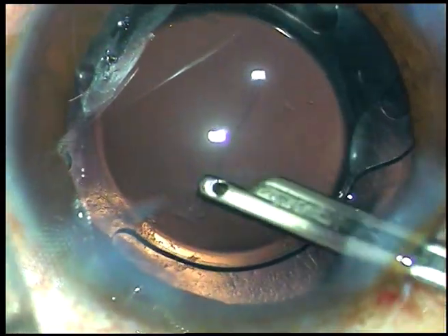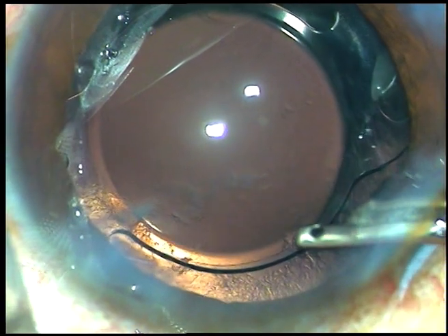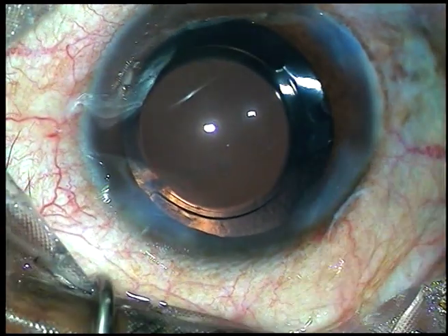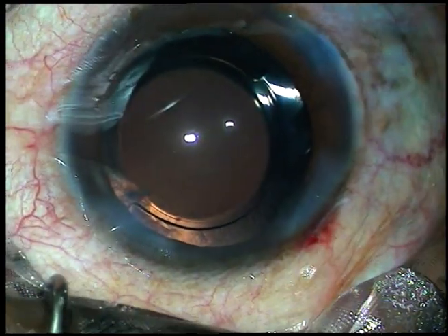I form the anterior chamber and conclude the case. Thank you very much for watching this video. I hope this video will help you in developing your surgical skills — that is my only aim. Don't forget to check the integrity of the wounds. Thank you very much.